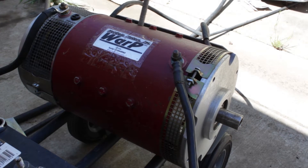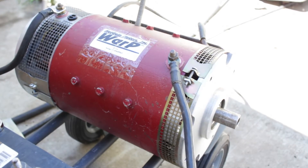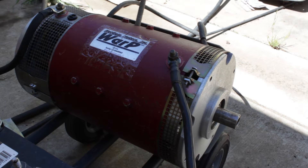Here's my Warp Nine motor. This is one that I'm not going to use — I've got other plans. This particular motor is the Net Gain motor; it is an advanced motor.